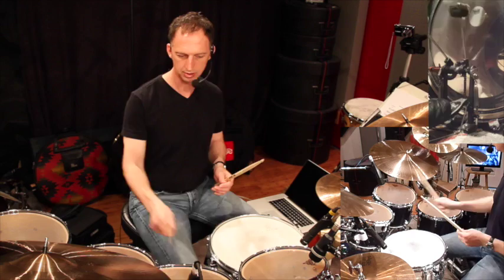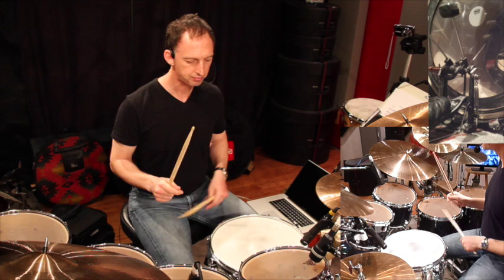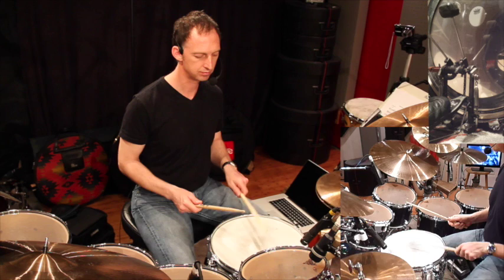Once you get that, you can start to go around the set with it — it becomes quite a challenge when you're trying to get from one place to another quickly. You can also do it on the left, either by using a left double bass pedal, double pedal, or the hi-hat.